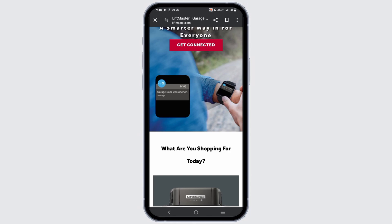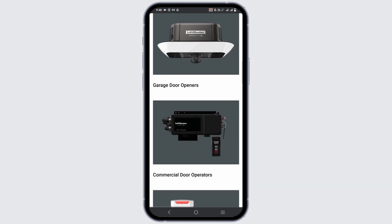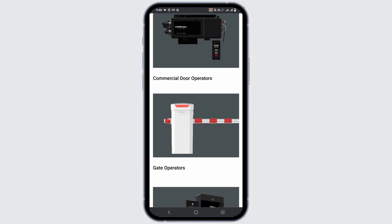The third step is aligning the safety sensors. Locate the safety sensors at the bottom of the garage door tracks and check if the LED lights on both sensors are lit. If not, they may be misaligned. Gently adjust the sensors until both LED lights are steady and bright, then secure the sensors in their new positions and test the door again.